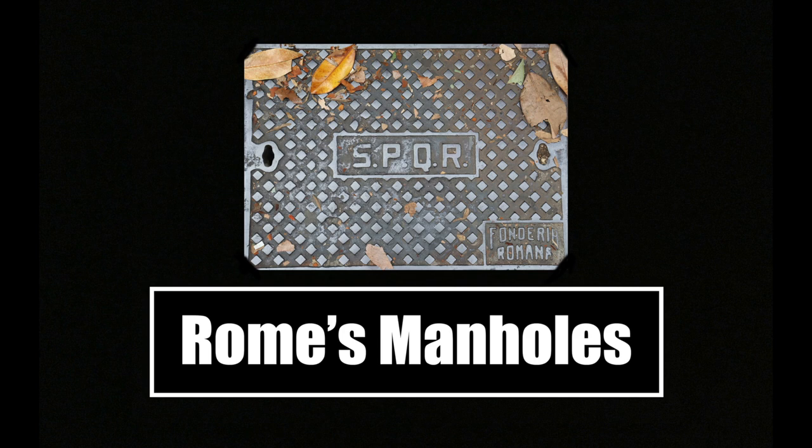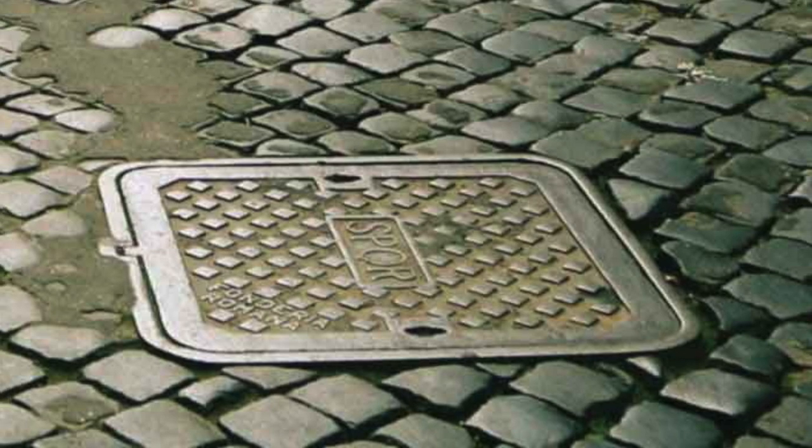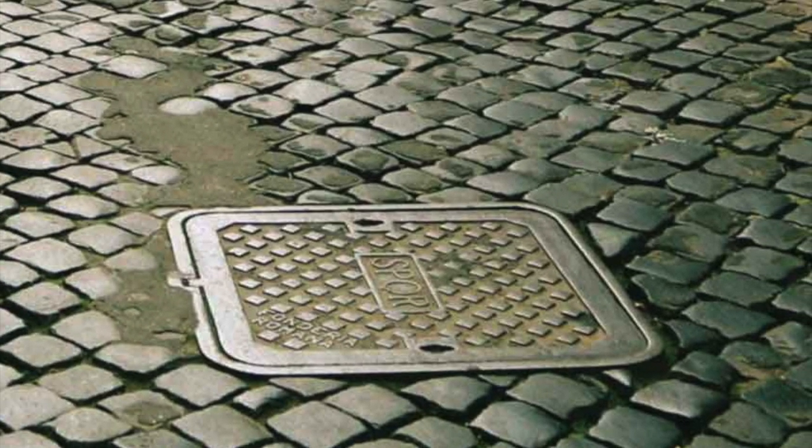I plan to post a new episode of the series roughly once a month if everything else in my schedule goes according to plan, and I plan to continue it at least up until the end of this year. Anyways, with that out of the way, let's get into today's topic at hand: Rome's manhole covers.